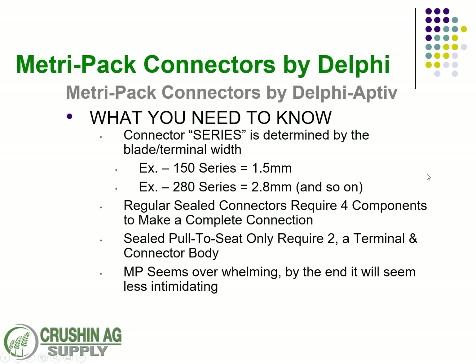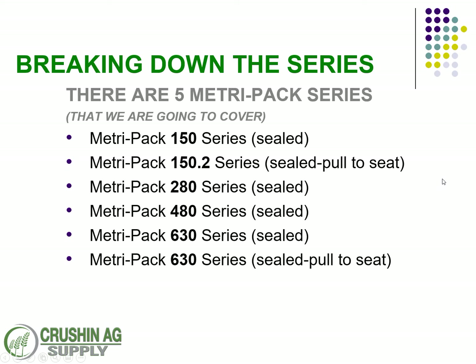The regular sealed connectors are going to require four components to make a complete connection. The pull-to-seats only require two, and we're getting into those at a later date. The MetroPak series includes the 150, 150.2, 280, 480, 630, and the 630 pull-to-seat — those are the basic series we're going to talk about.